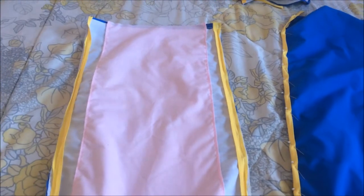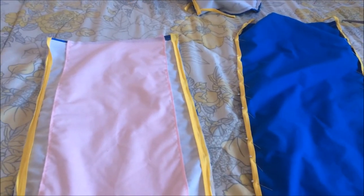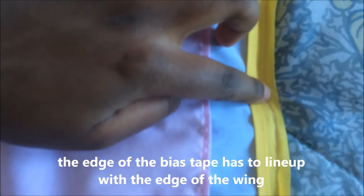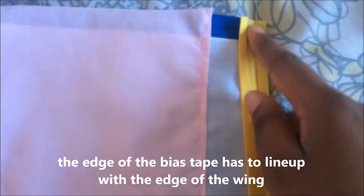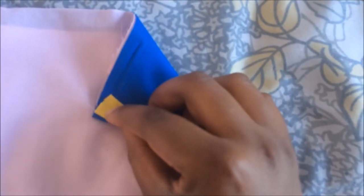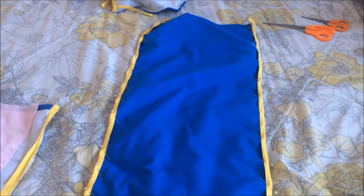I applied the bias tape to all pieces to make sure I have enough. For single fold bias tape: open it up and sew it onto the edge, stitching right in the crease along the edge of the wing all the way around. Then flip the tape over, pin it all the way down as shown, and sew it into place. You need to do that for all three pieces.